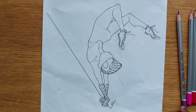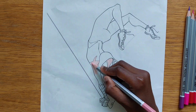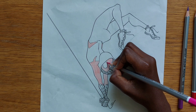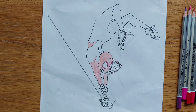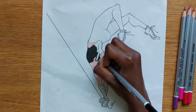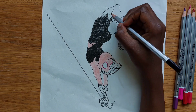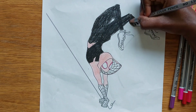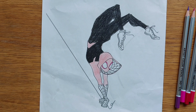We'll start by coloring the skin and the top shirt peach. Then we will color around the eyes pink. Now we will color the clothes black. Now we will color the gloves and inside the hoodie red.